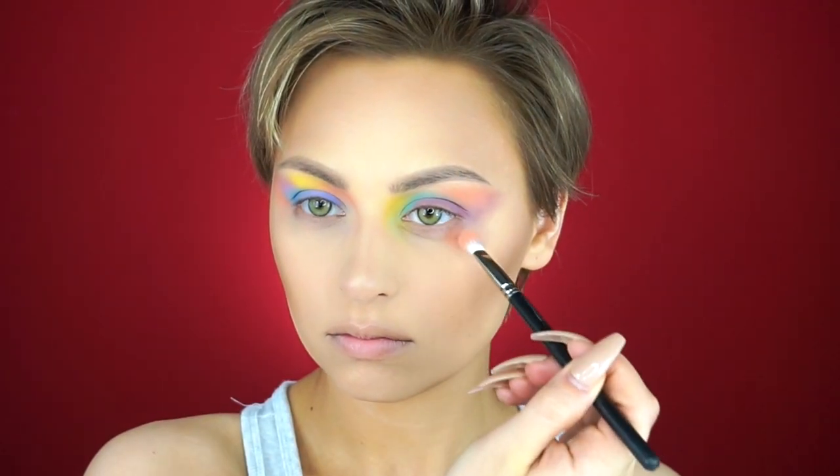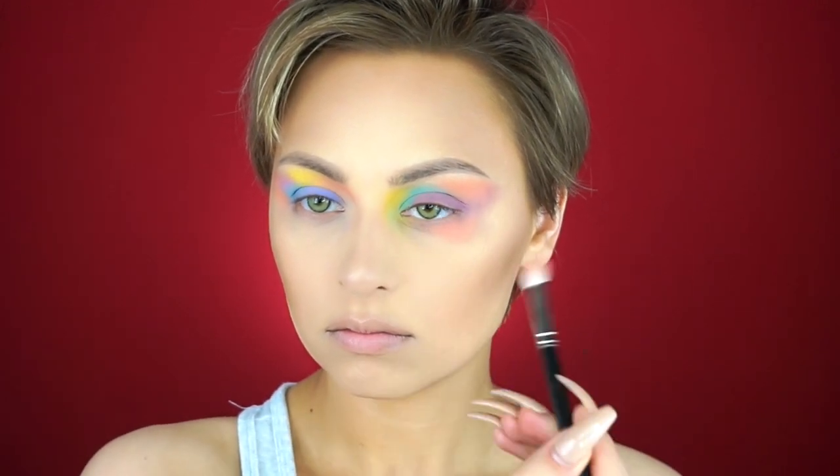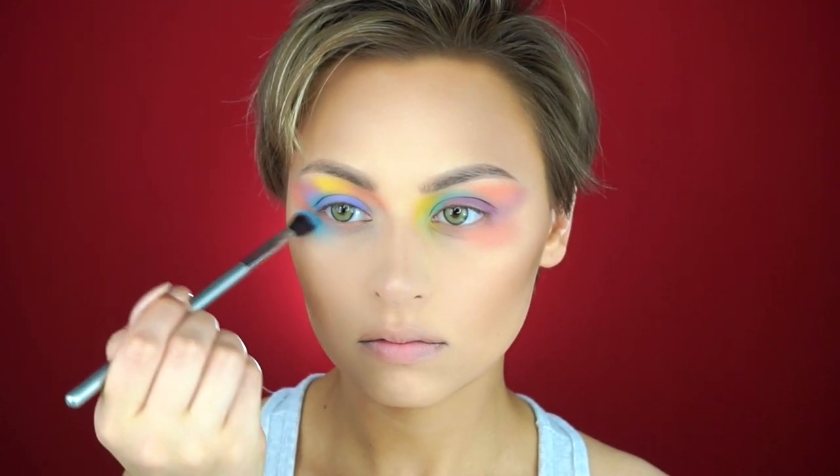When you're working with a lot of colors like this, it's best to just place the color down and blend it out, then move on to the next color and worry about blending them into each other later on. If you're using the right brush it'll pretty much do the work for you.